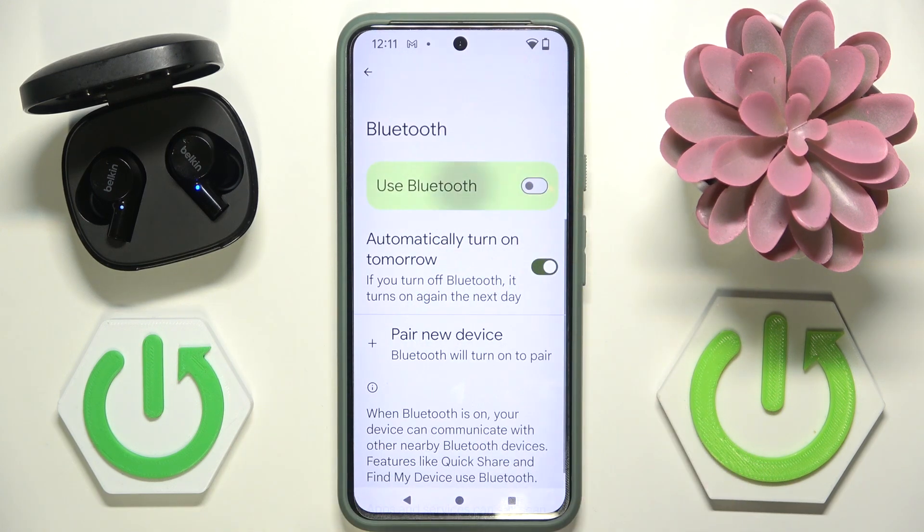If you are on an iPhone we have to go into Bluetooth and disable Bluetooth. Here Bluetooth and we have to do the same.